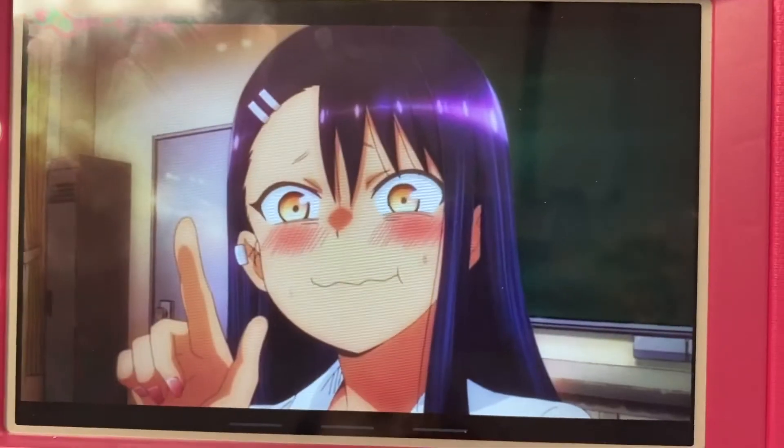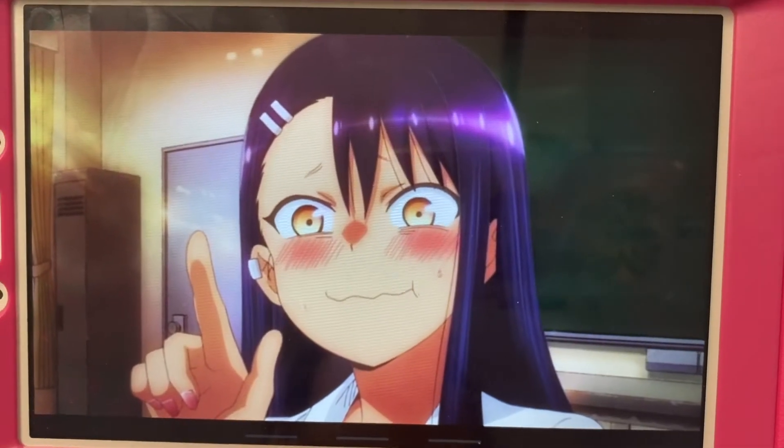Hi guys, so today I'm going to be drawing Nagatoro-san from Ijiranaide Nagatoro.